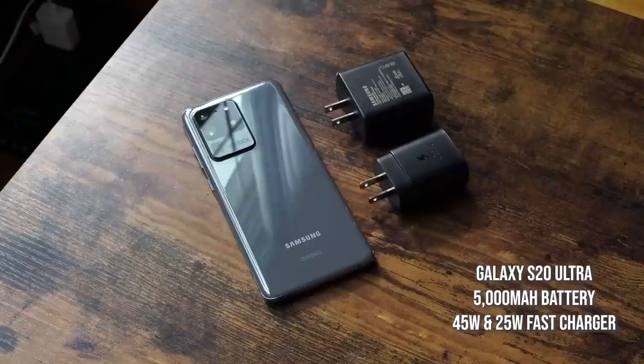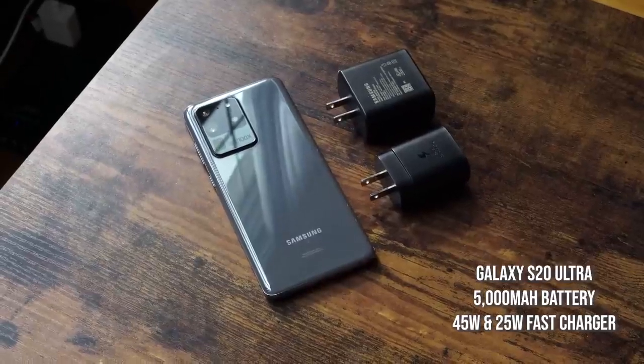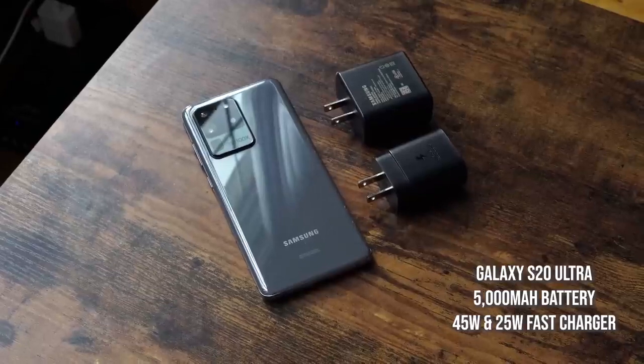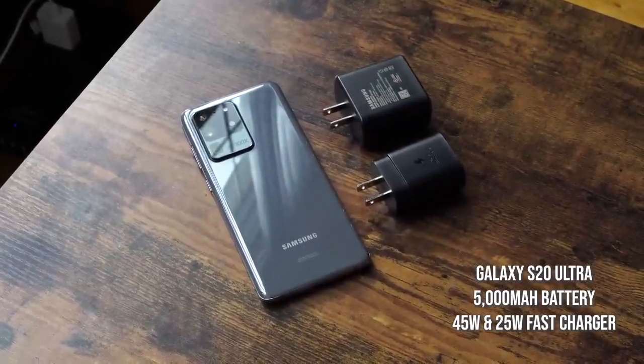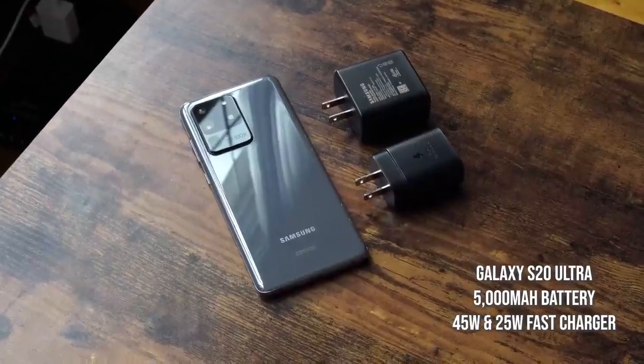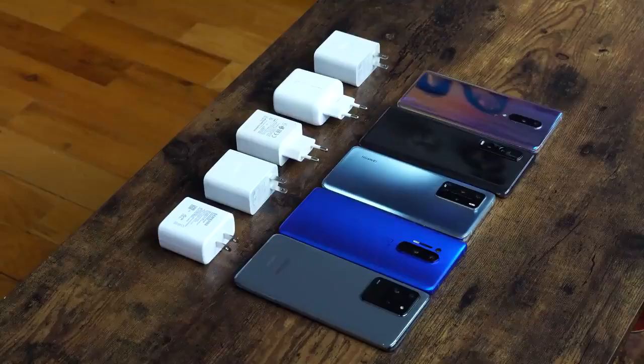Next is the Galaxy S20 Ultra with a 5000 milliamp battery. In this test we'll be using the 45 watt charger, though I will also show you the results using the 25 watt charger that comes in the packaging. So there you have it guys, let's go ahead and start charging.